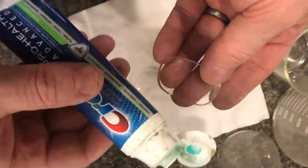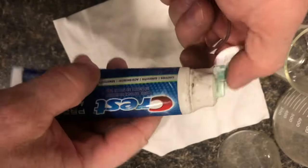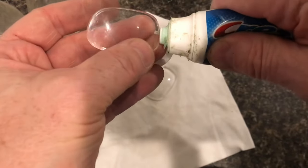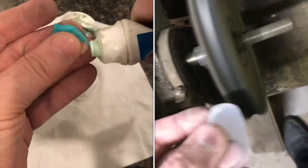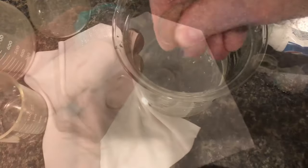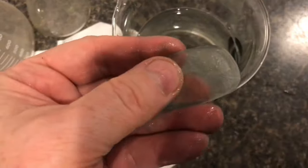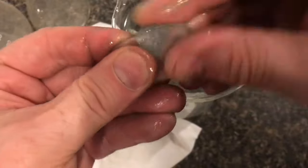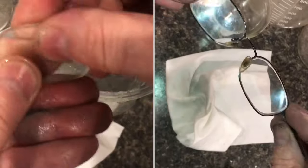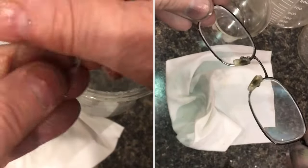I'm going to remove these small scratches with toothpaste. There are real small abrasives in this. This could leave a little bit of haze that's hard to get off unless you have a power buffer. You can feel the abrasives in here. Keep everything wet with a little bit of water. Work the entire lens equally, even on the edges. We'll only polish one lens so you can see the difference.